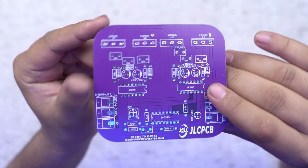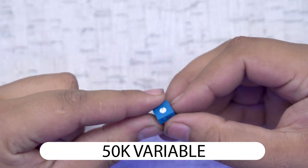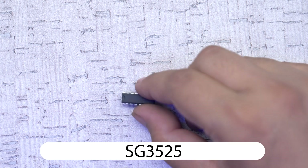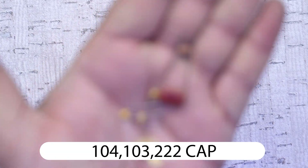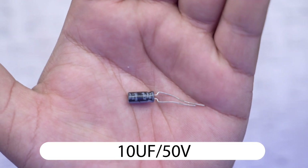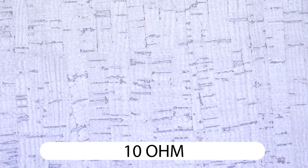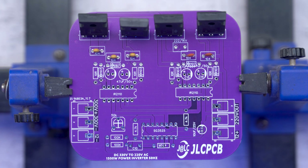You can use high quality PCBs. Now let's go through the components. We have transistors, some variable resistances, heat sinks, ICs for the driver circuit, diodes, and various resistors including a 100k resistor and a 10 ohm resistor. We will insert all components into the PCB as shown.